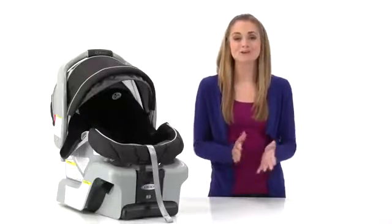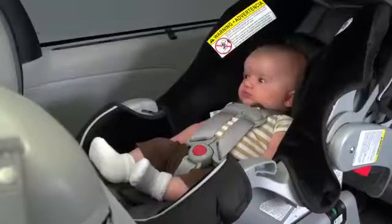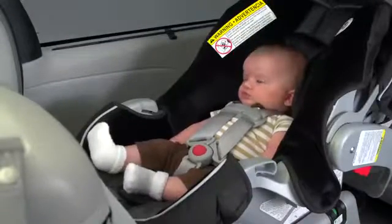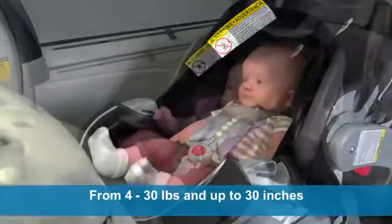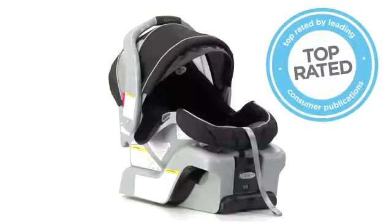Hi, I'm Allie, and I'm going to show you the SnugRide Classic Connect 30 from Graco. The SnugRide Classic Connect 30 combines the ultimate in safety with comfort to protect your baby from 4 to 30 pounds and up to 30 inches. The Graco SnugRide Classic Connect 30 is top rated by leading consumer magazines, making it one of America's most popular infant car seats.